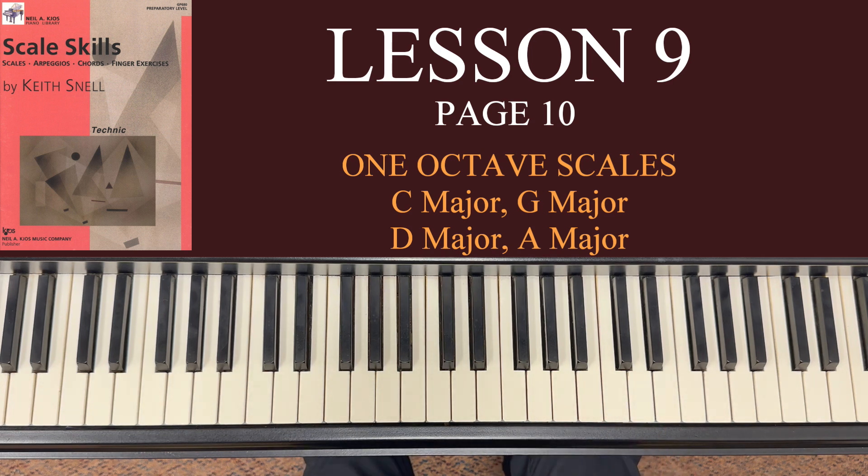Speed is fun and you do want to get speed, but that's certainly the last thing to work on. You've got to master the basics first.